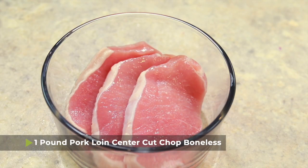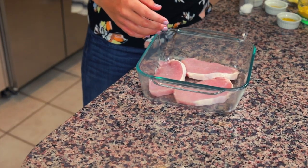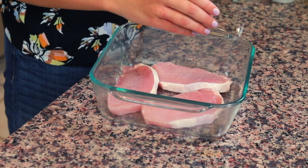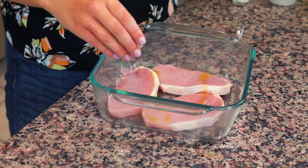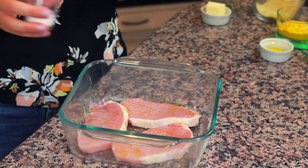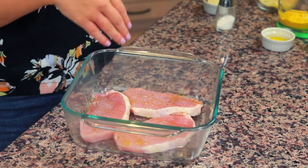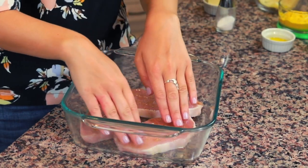We're going to be roasting a pork loin. I got a center cut boneless pork loin that came in a package of six, but I'm going to be taking three of these pork pieces and putting them in an eight by eight inch glass square dish. I have a tablespoon of olive oil that I'm going to drizzle over it, maybe about a half tablespoon on this side, and then I have one teaspoon of honey that I'm going to drizzle over this too. I'm also going to salt and pepper the pork to taste and then do a little rub.